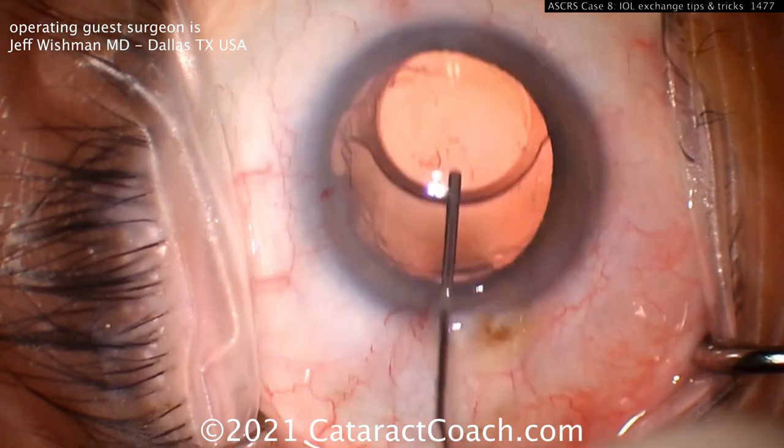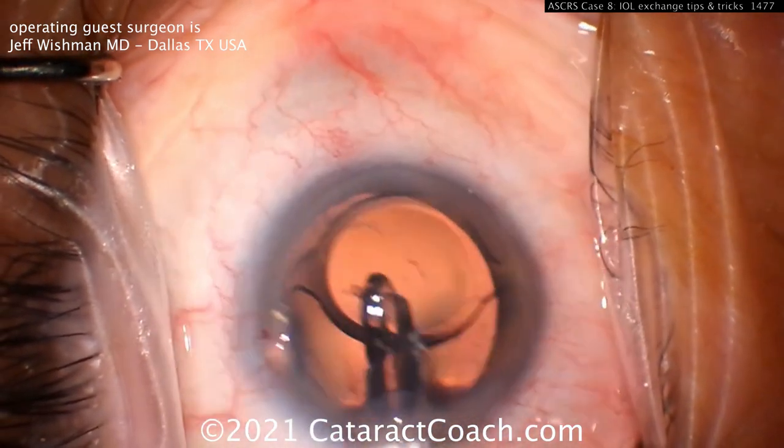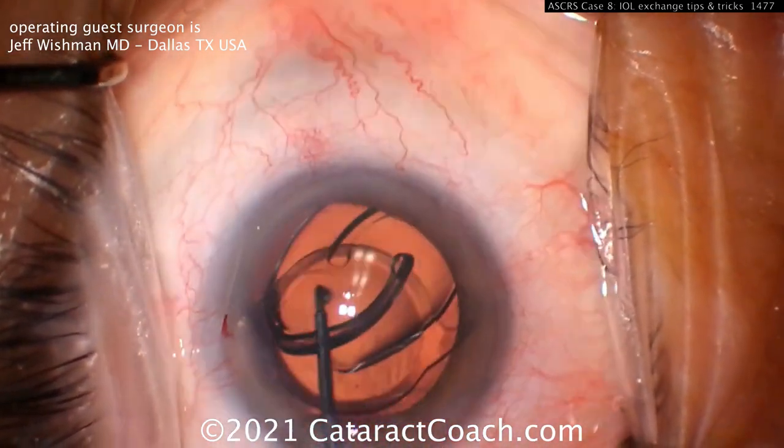Here's another method from Jeff Whitman — you can cut the lens if you'd like. The old lens comes up and is now in the anterior chamber. The new lens goes into the capsular bag so it will protect the posterior capsule, which is very important especially when placing a sharp instrument like micro scissors inside the eye.